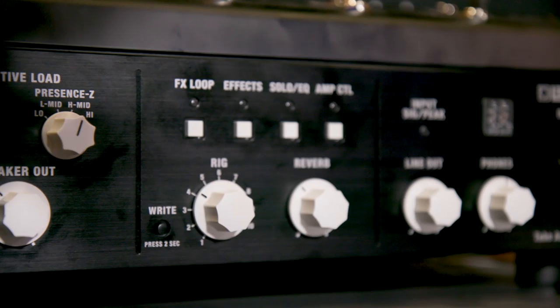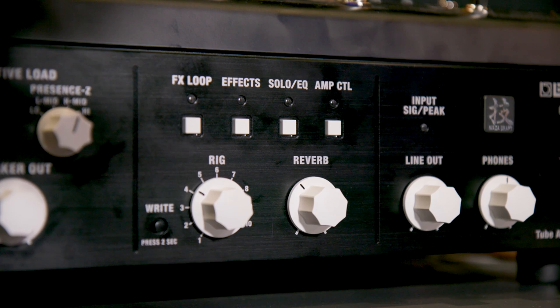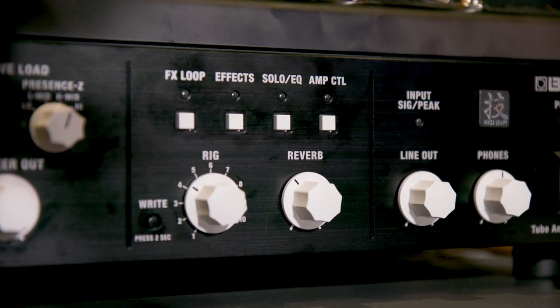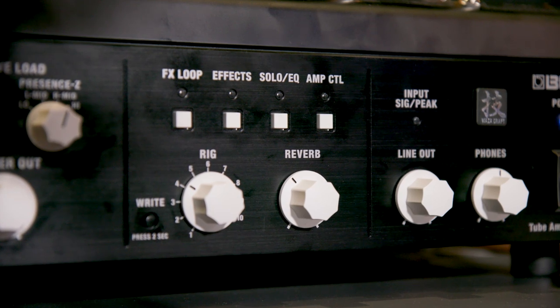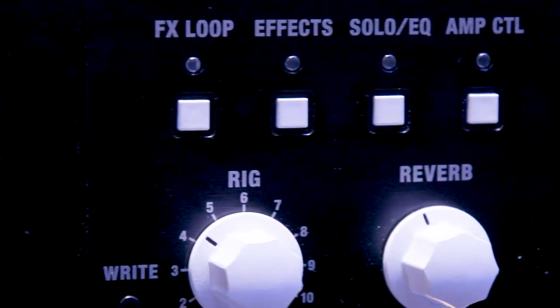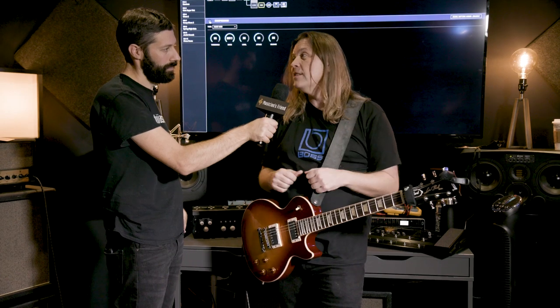We add a bunch of features to it, including a reverb. When we turn up the reverb knob on the front of the unit — like if I reach over here and turn it up and down — the reverb is affecting not only the direct-out recording for your studio device or for your PA system, but it's actually going through your live speaker cabinet. In addition to that, we add an effects loop, we add delay, we have compression, and a whole bunch of other great features, like the ability to change channels on the amplifier, your channel A and B from clean to distortion, all right inside this unit.